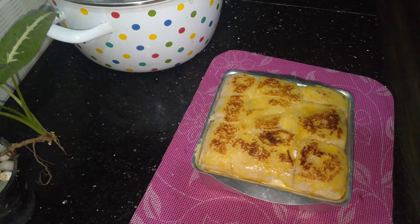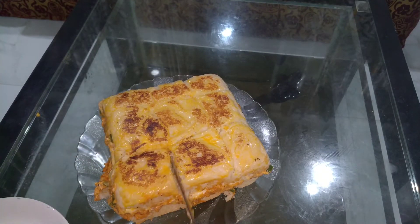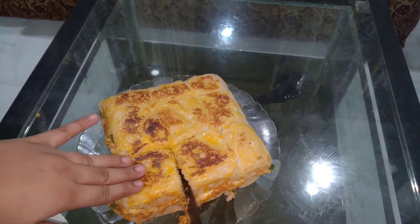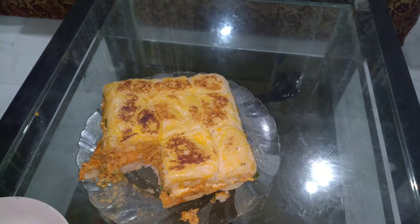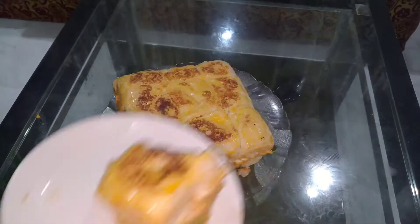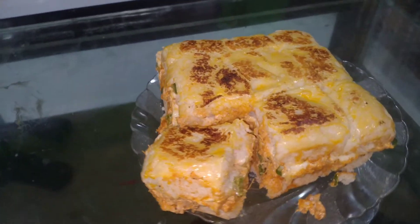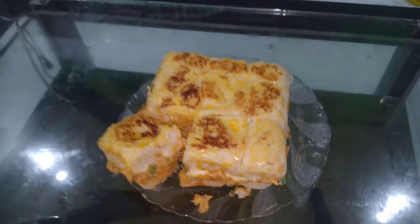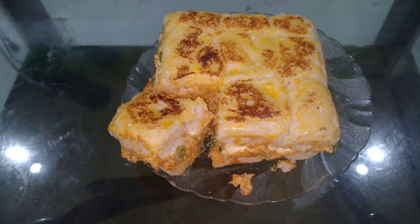If you want to add chicken sliders, please try and subscribe to the channel and click on the bell icon. Thanks for watching!